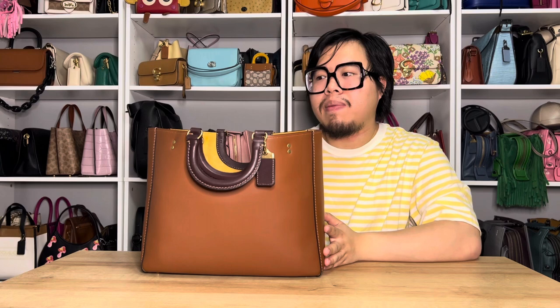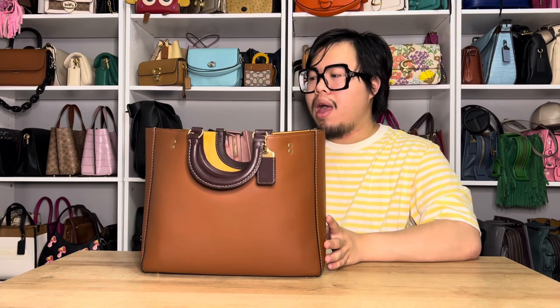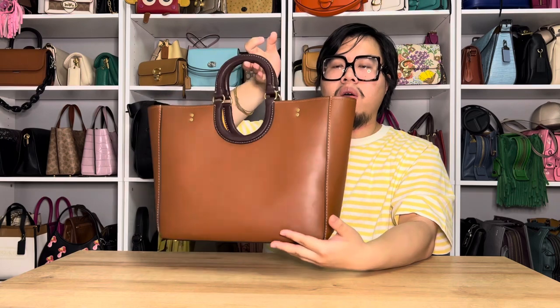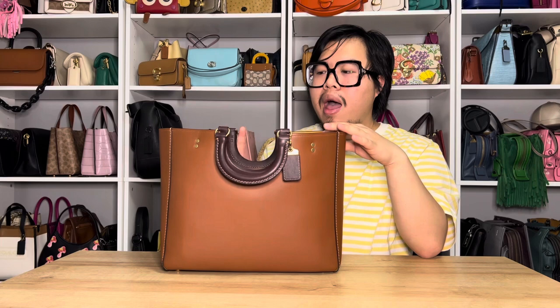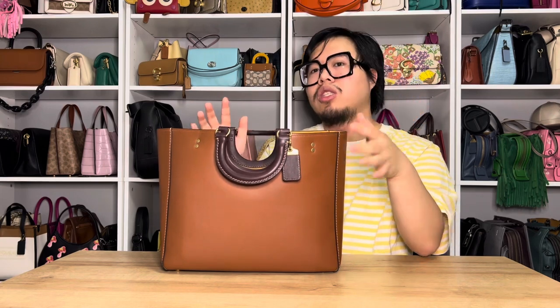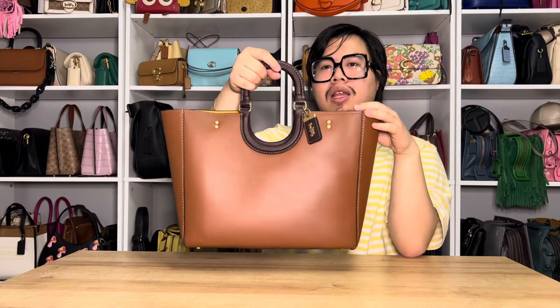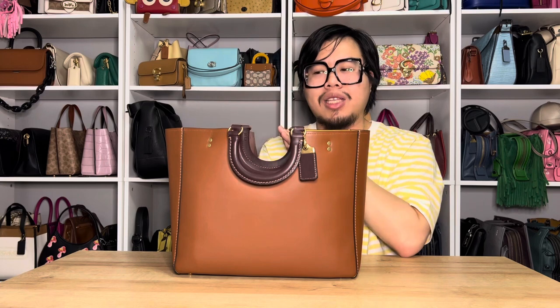I've been just really happy using this bag. I really like the fact that it is very simple and to the point, yet still very interesting at the same time. The bag is very clean with the glove-tanned leather — no additional bells or whistles, no outside pockets to break up the design. But I love the handle construction, with that circular detail in the middle, and when the handles fold down it creates that little cutout, which I think is really cool.